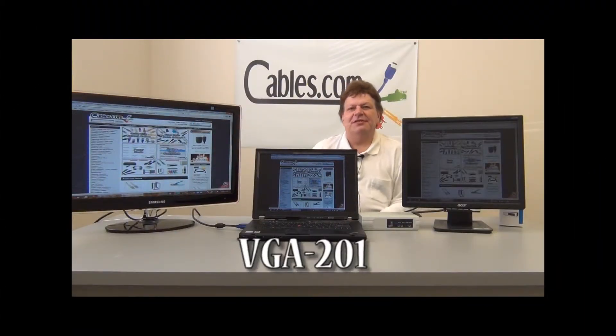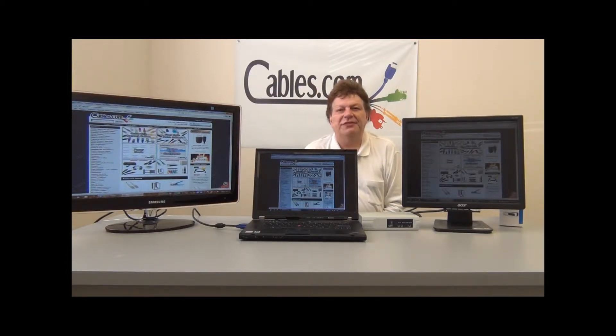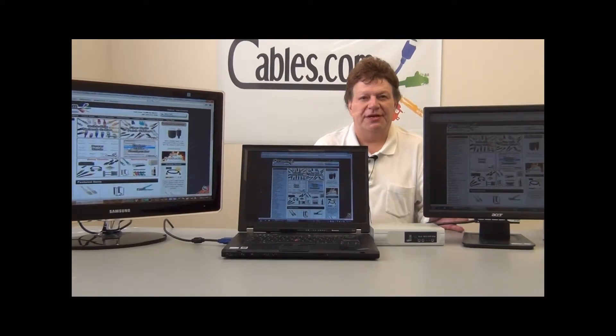Hello, Don Malachi here at Cables.com. What I'd like to show you today is one of the products that we call our VGA multiplier. What a VGA multiplier does is take the signal from your computer and broadcast it to multiple monitors at the same time.